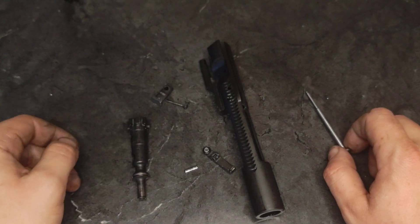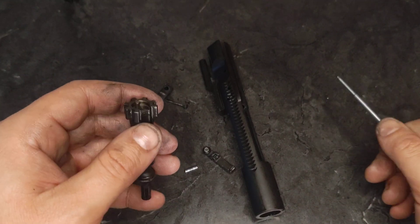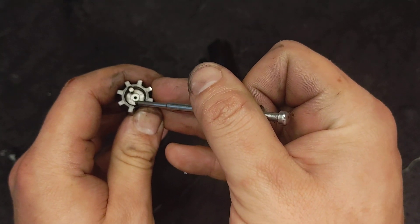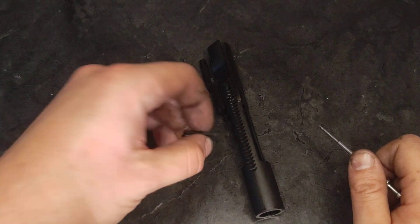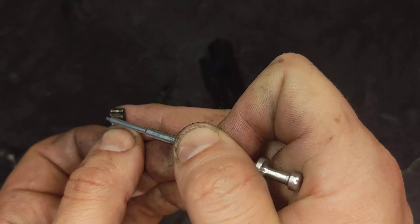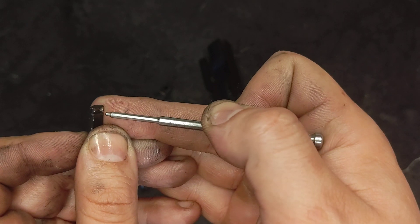This bolt has about 2,000 to 2,500-ish rounds through it. It is a cheaper one from Palmetto State Armory. I'm going to check my firing pin hole, make sure there's no weird elongation going on there. There isn't.